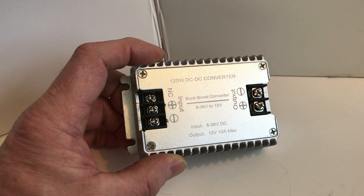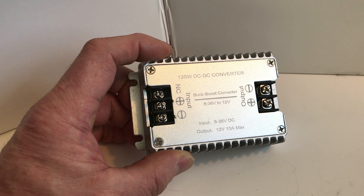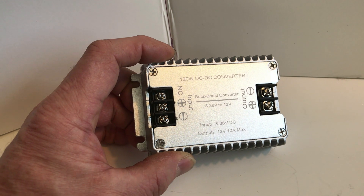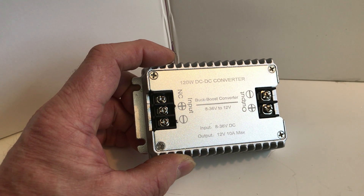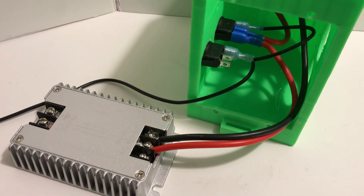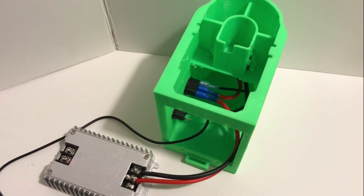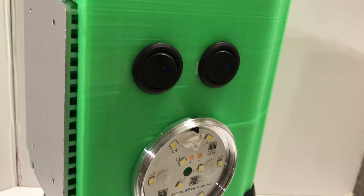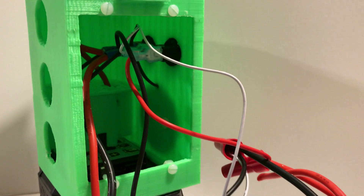I'm using a DC to DC converter to go from the lithium ion battery — which ranges from 20 volts down to about 16 volts — to a regulated 12 volt supply. This particular unit can handle 10 amps output. I attached the battery wires to the system on/off switch and connected it to the DC to DC converter. Next I installed the LED light, ran the wires to the switch, and did a test to make sure it worked.